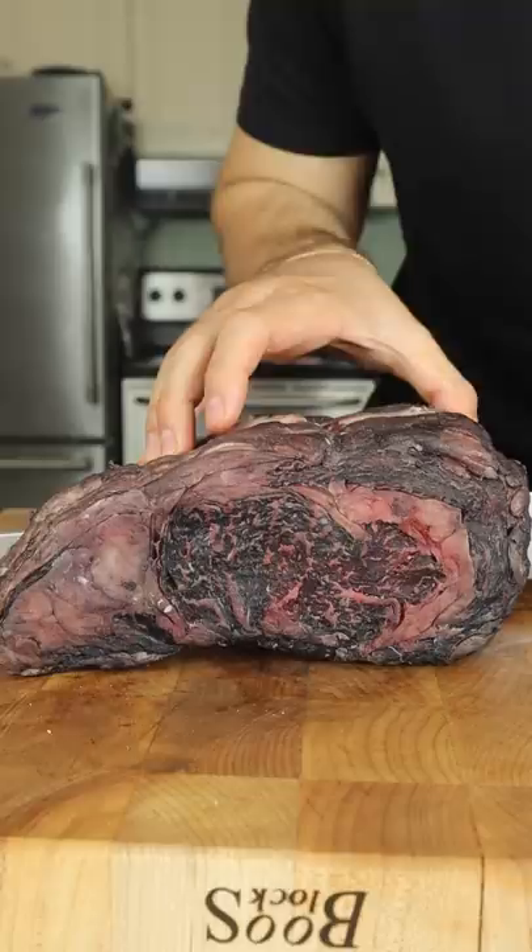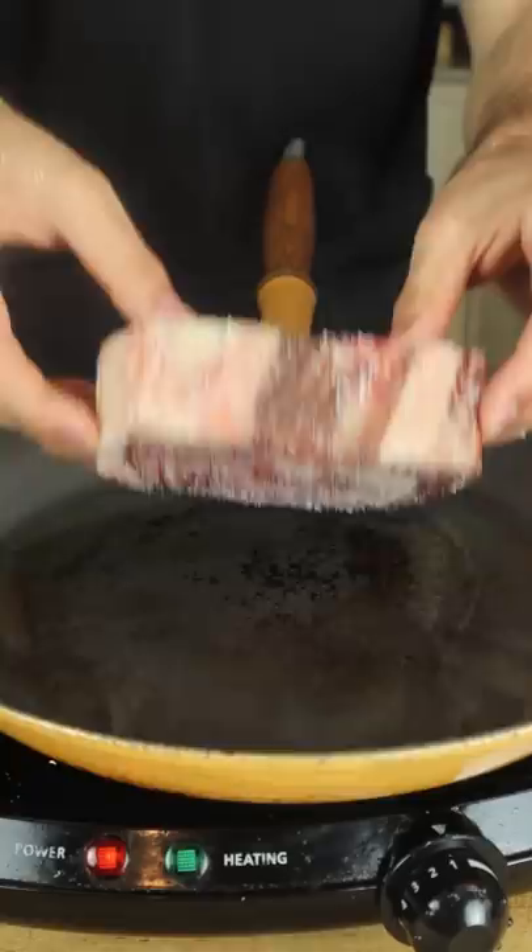Check out that incredible color. Slicing into it, the smell is unbelievable — slightly nutty with hints of red wine. Sear-basted slices cut through like butter. But what matters most is the taste: super tender, definitely get that wine flavor. I think we're onto something with this.